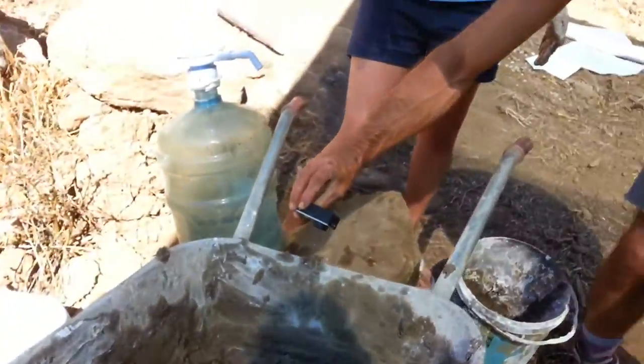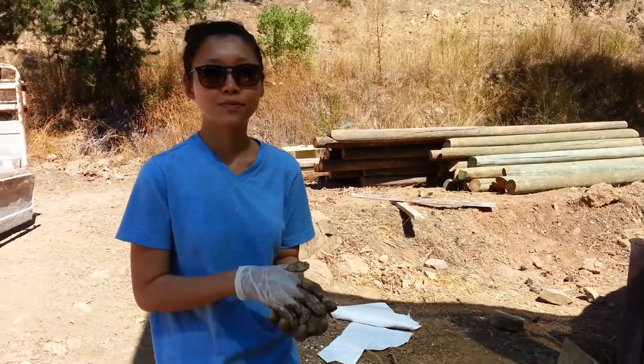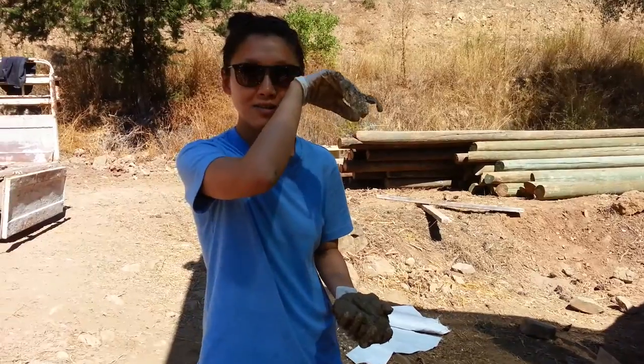We're doing — how many layers do you normally need when you're plastering? Three layers. That's right, Kim. What's the first layer that we're doing now? We're just filling in the gaps right now, the big holes. That's right — the lath layer.